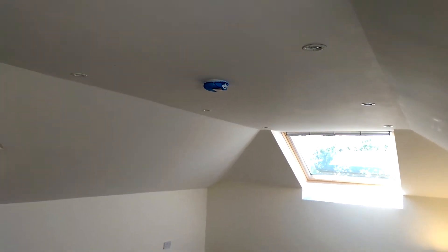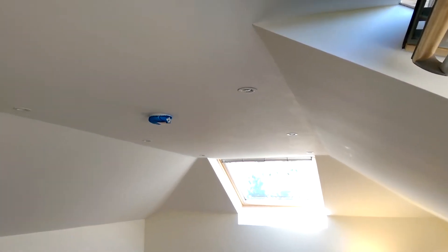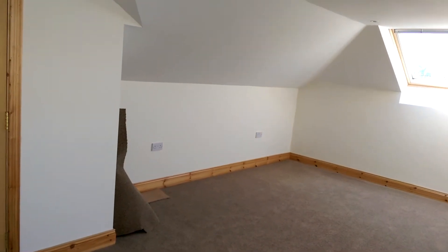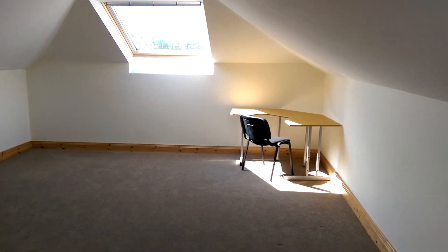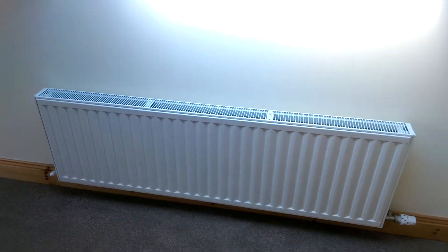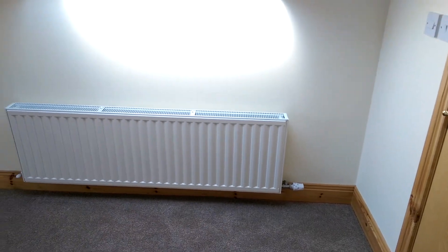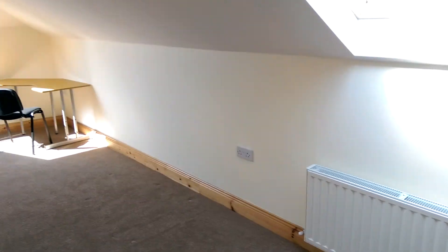Wired-in smoke alarm, so it's connected to the smoke alarm downstairs. Eight LED lights in here — they're three watts per bulb, a nice light, not the old blue LEDs. And a plumbed-in radiator to the original house, heating with its own independent thermostatic rad valve, so you can set the temperature up here to what you like.